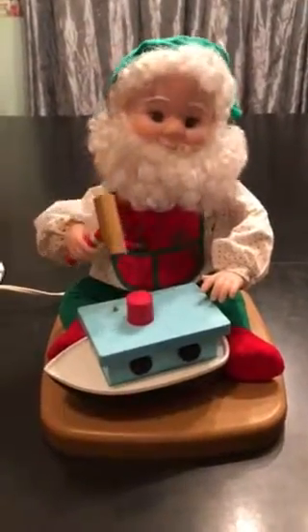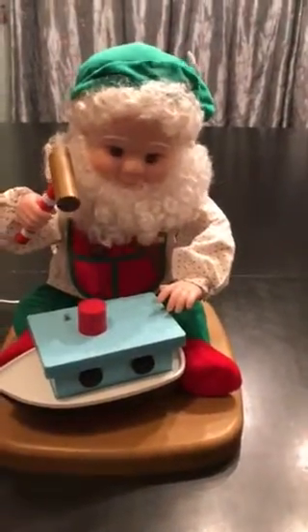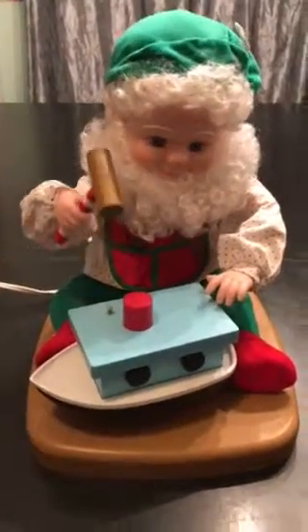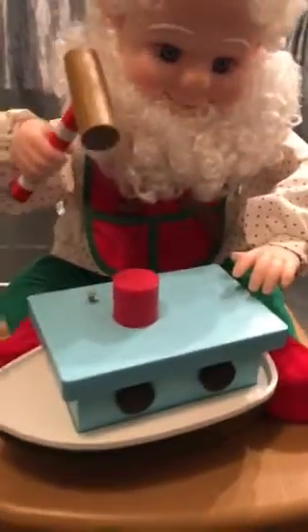Hello, thank you for looking at our video. What you see here before you is a 1994 Santa's Best elf hard at work on the toy boat. As you can see, he has his apron on with tools in it.